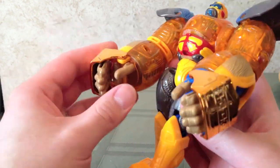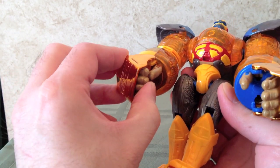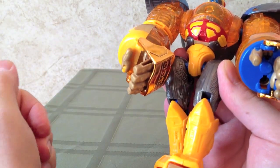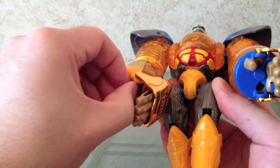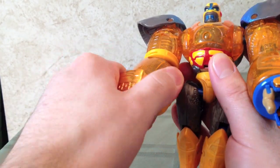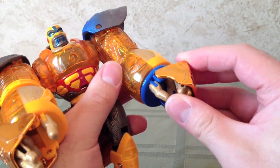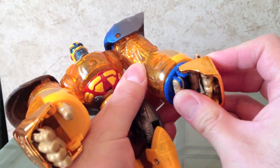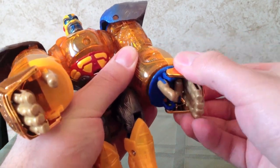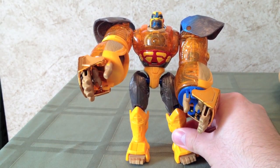Next, for the hands, we'll take the arm guards and fold them in. While we fold them in, we'll push the hands in, fold the thumb down, and then rotate the guard all the way around. That gives us the ability to fold up the other finger and rotate the fist around. Do the same thing on the other side. And there we go — here is the robot mode for Blast Punch Primal.